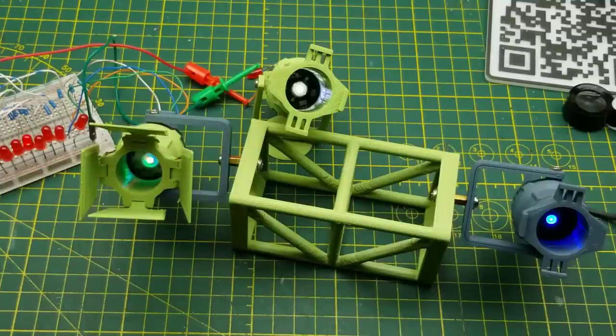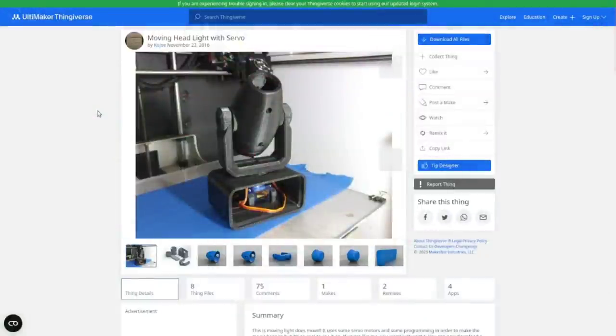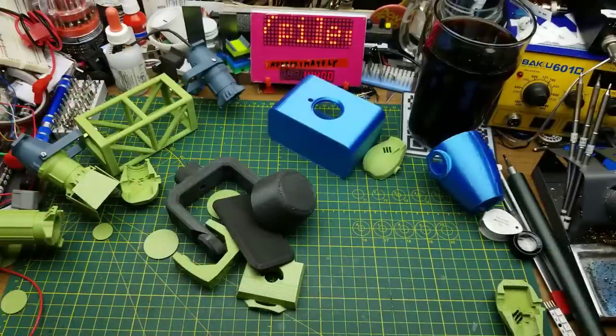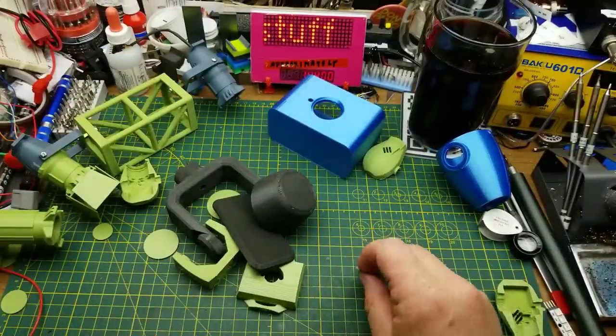Remember those cool little 3D printed stage lights from a few months back? Well, it's time to give them a few new friends. I've been searching around Thingiverse and found a couple of actual moving lights that use servos for pan and tilt, which seems like a pretty cool idea. I downloaded two of them, done a bit of printing, so let's see if we can put a couple of lights together and have some fun.